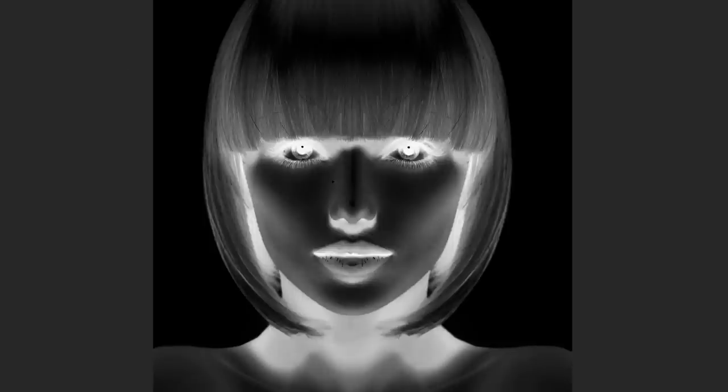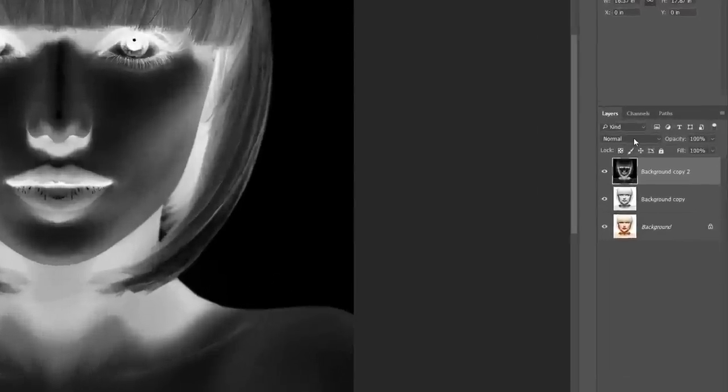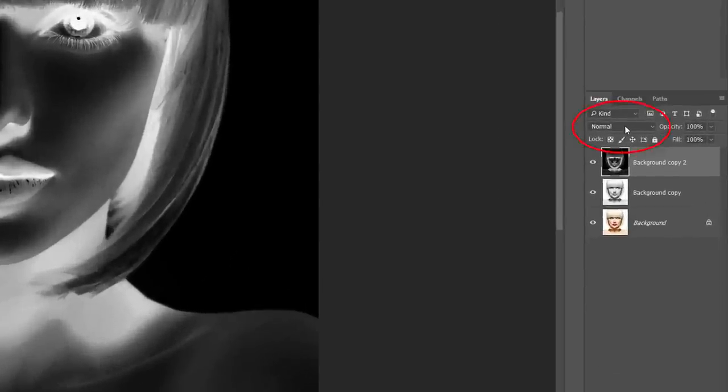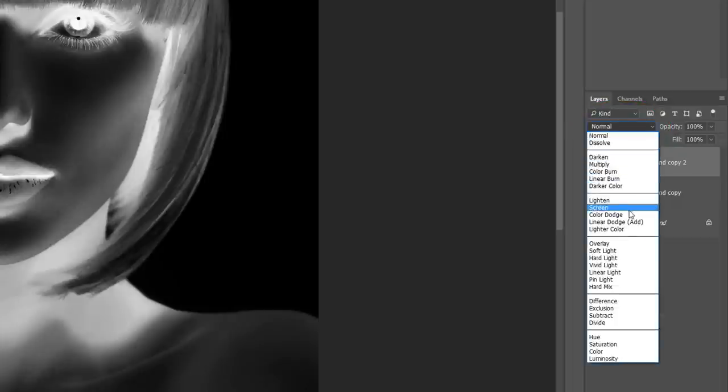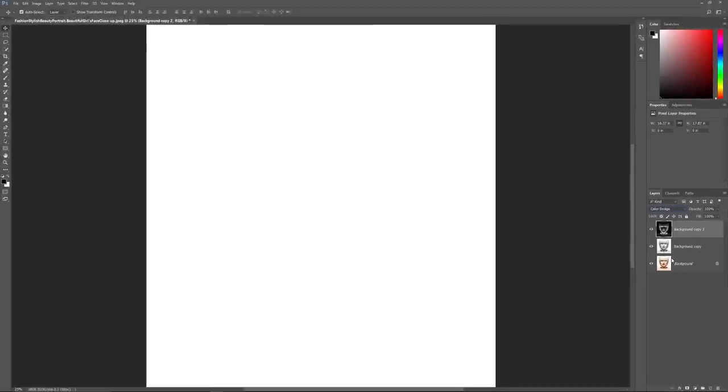Next, we need to change the Blend Mode of the layer. You'll find the Blend Mode option in the upper left of the Layers panel. By default it's set to Normal. Click on the word Normal and change the Blend Mode to Color Dodge. This instantly turns the image white. Depending on your image, you may see a few scattered areas of black, but you'll see mostly white.